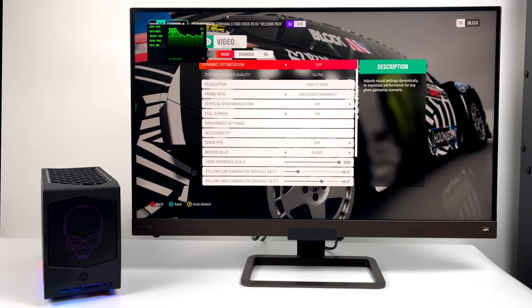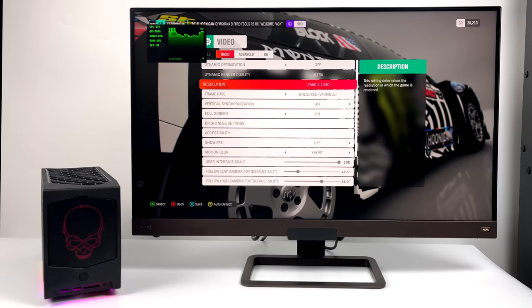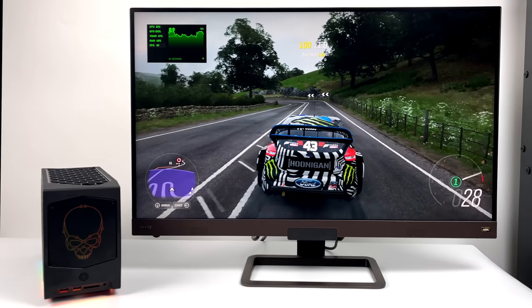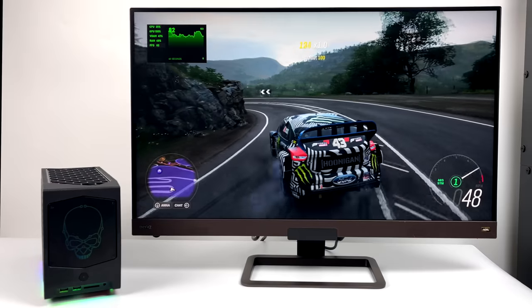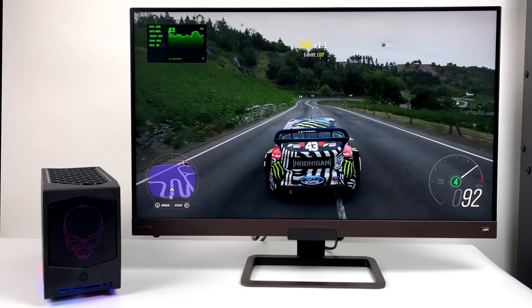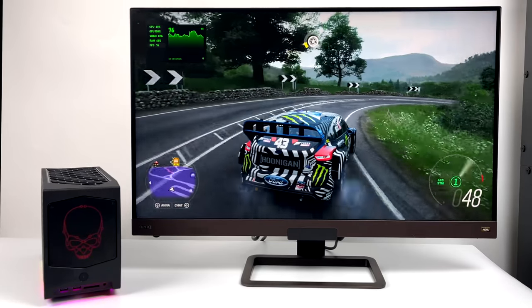I wanted to test one more before I moved over to my game capture. We have Forza Horizon 4, 1440p, ultra settings, dynamic optimizations are off. And yeah, this is another one that's playable at 1440p, and we're sitting at ultra settings. It looks absolutely amazing. By the way, this is a 4K display that I have here — it's only 60Hz, but it's a BenQ 32-inch, one of my favorites.